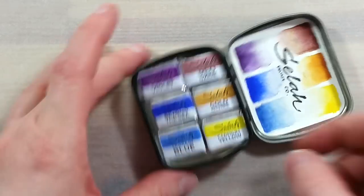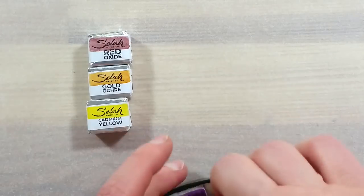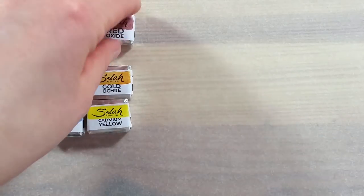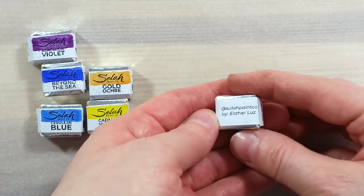The paints came in this cute little metal tin with a handmade tag. Inside we find a hand-painted chart and nicely wrapped pans with a hand-painted wrapper.